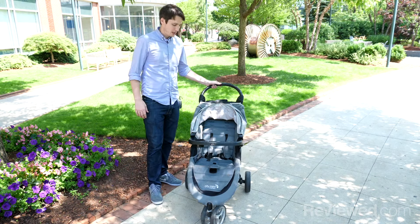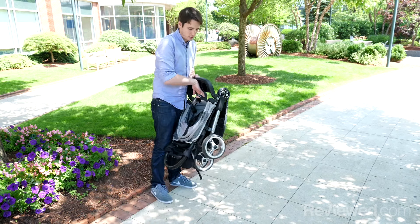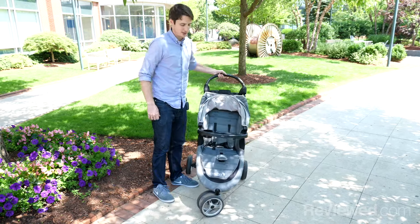Most crucial of all, it has a very compact fold. You can see it's that easy — you just pull a handle, you can fold it up, and it unfolds just as easily.